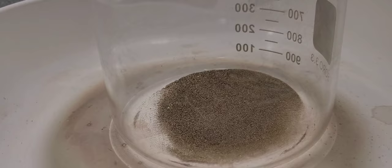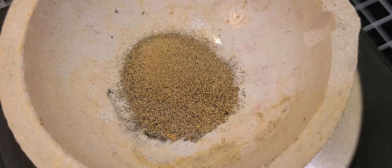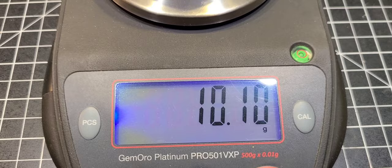I decanted that off, and I'm drying it right in the same beaker here. You can still see there's quite a bit of black sands in there. They're heavy though — I couldn't pan them out as easy as I thought it was going to be. So I've got it all dry and I'm going to weigh it up here. I think it ends up being about 10 grams. Look at all that — there's a lot of visible stuff in there that needs to come out. We've got about 10.1 grams of material.